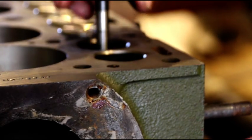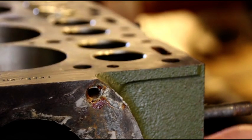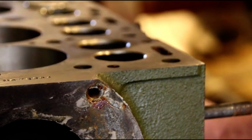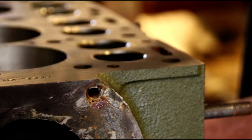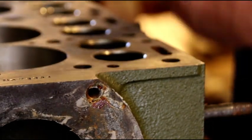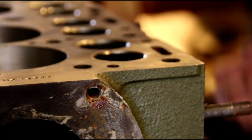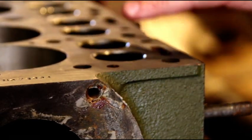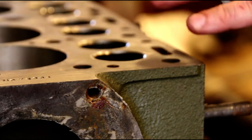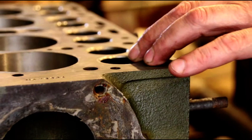So we're going to pull all these valves again and do a three-angle valve job on this. Nothing here is any good, so we're going to start from scratch and put the proper seat angles in.